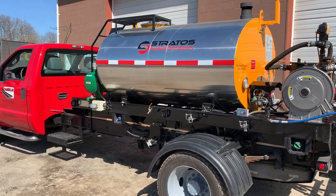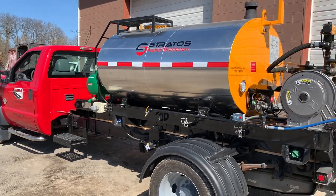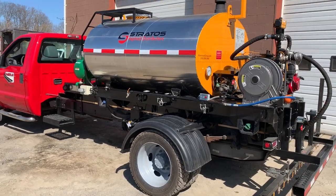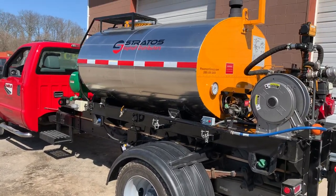Hi folks, thanks so much for joining us today. My name is Mark Reeves, President of Pavement Group, and I'm thrilled to be here with you today to show you our Stratos Asphalt Distributor.